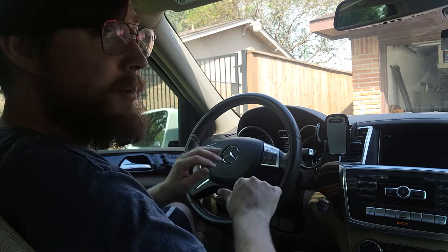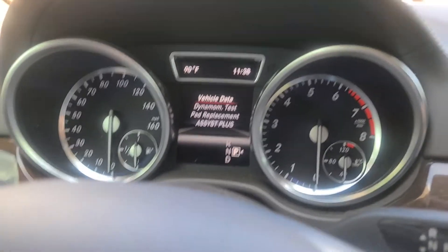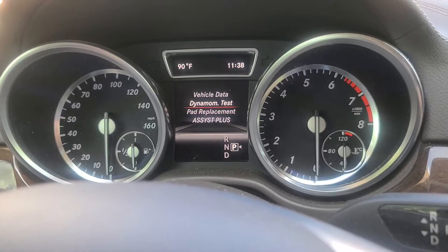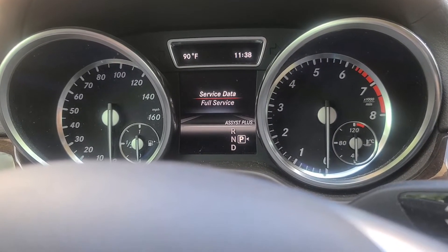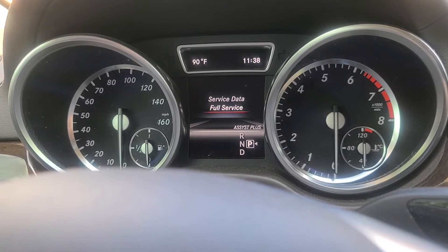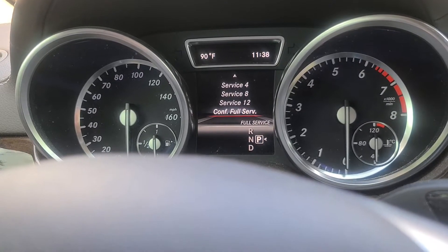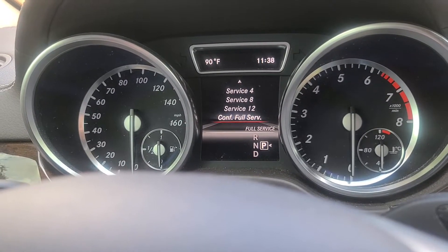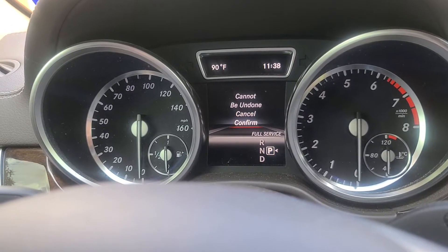It's going to prompt you with this screen right here — there it is. Now you can go through and navigate down to 'Assist Plus.' We did a full service on the vehicle today, so go all the way down to 'Confirm Full Service,' confirm that yes it was carried out, and confirm.